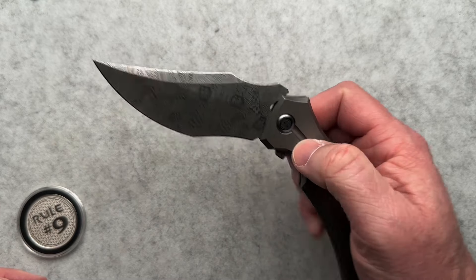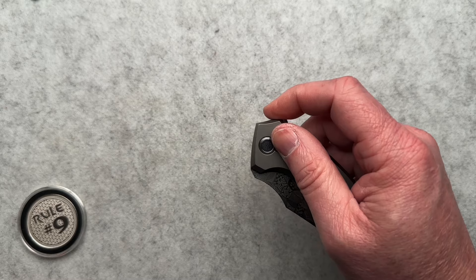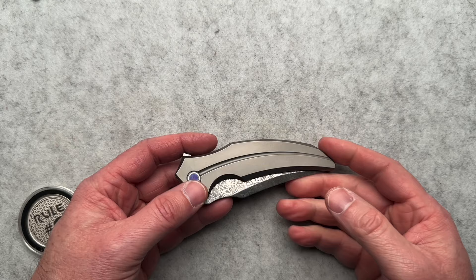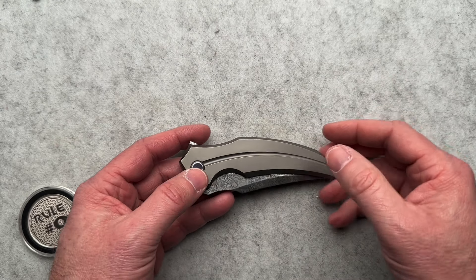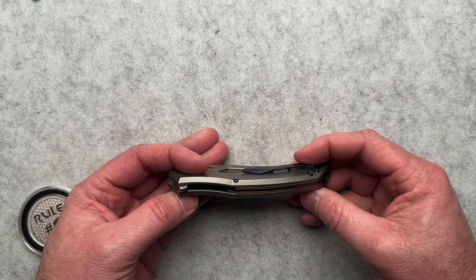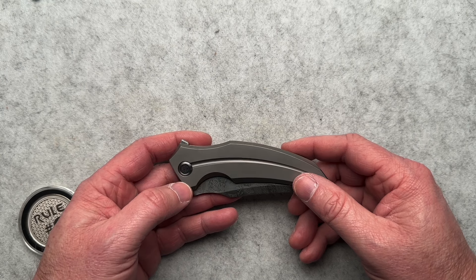There were a bunch of other people — I didn't really watch a lot of videos, but I saw a bunch of people's thumbnails saying it's mind-blowing, the most beautiful knife I've ever seen. You know, if it doesn't work in the pocket, it's useless. I said it. I said what I said.